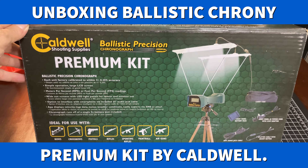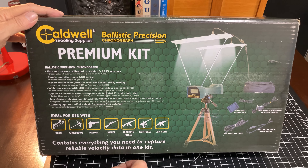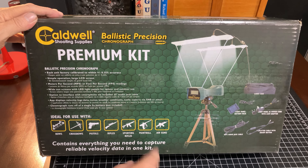Not only the chronograph, but this is their premium kit, which we'll talk about in a moment. This particular unit is ideal for use, they say, with bows, crossbows, pistols, rifles, sporting rifles, paintball, and airguns.